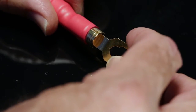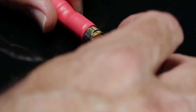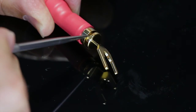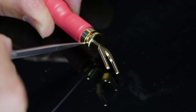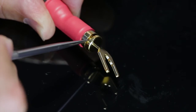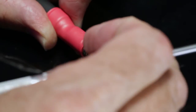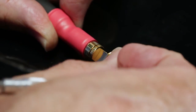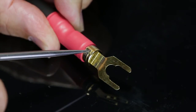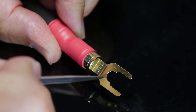Let me unscrew this for a moment because I want to show you something important about these connectors. I want you to see the precision with which the contact surfaces are made. They're actually a mirror surface, machined to just a couple thousandths of an inch, so that when you screw the terminal on there's a very secure and high degree of conductivity between the base connector and the terminal — so there's no loss of performance.